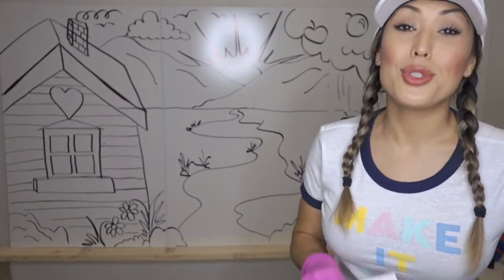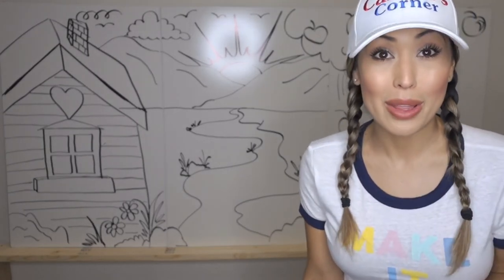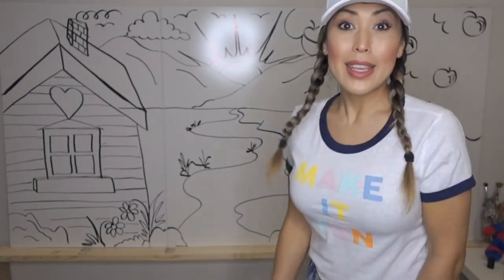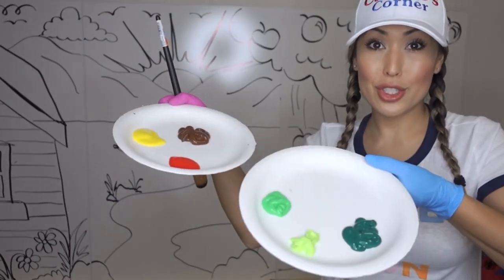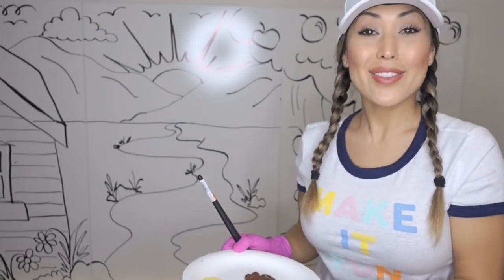I bet you guys would do a super duper good job painting. Can you paint along with me? I have Spider Bear, but I need you guys to help too. Okay, here we go — wish me luck, guys! So we're going to do our tree and we have all of our paints. Ready?